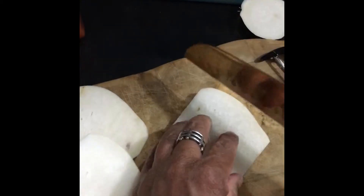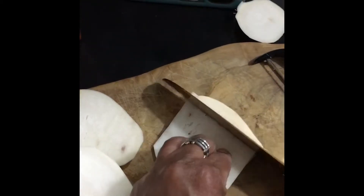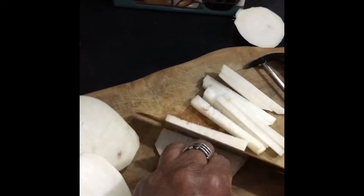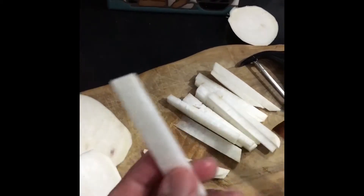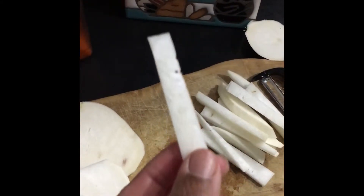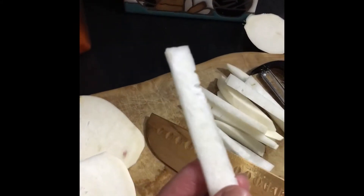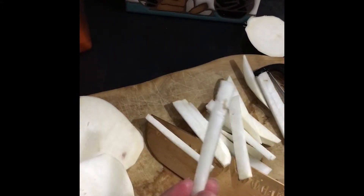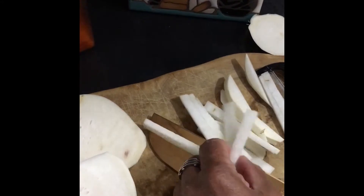Now here's the thing — we're making french fries, shoestring french fries, so get them as thin as you can, but not too thin. Y'all see that? That's the french fry cut. It resembles a french fry, right? When you're doing your cuts, make sure they're not too thick because we don't really want a thick french fry — we're not doing a steak french fry.